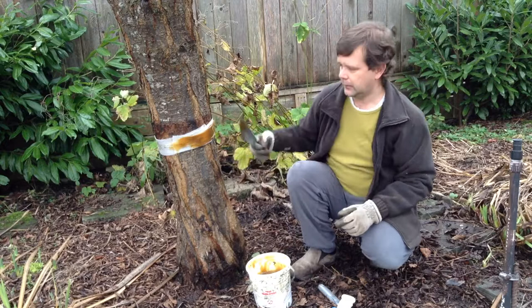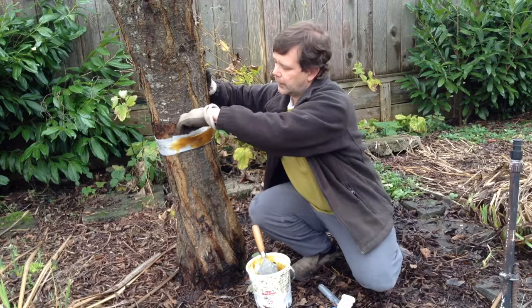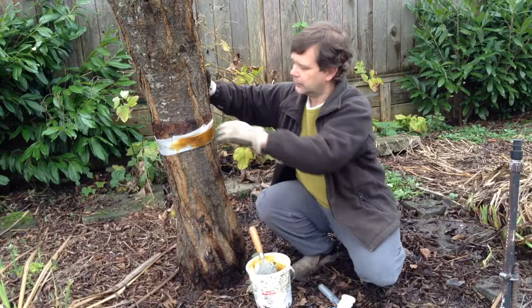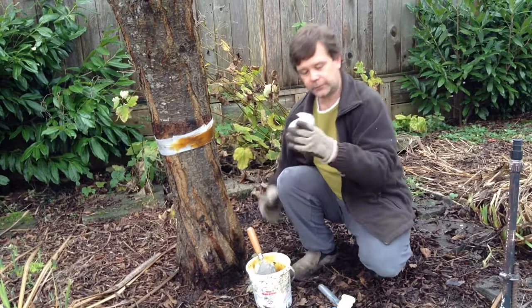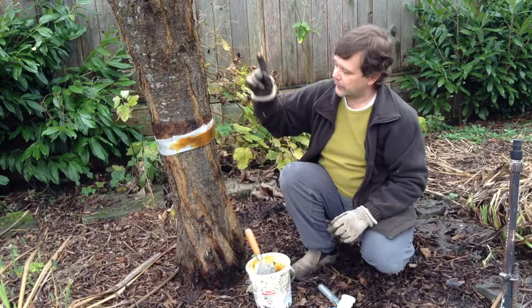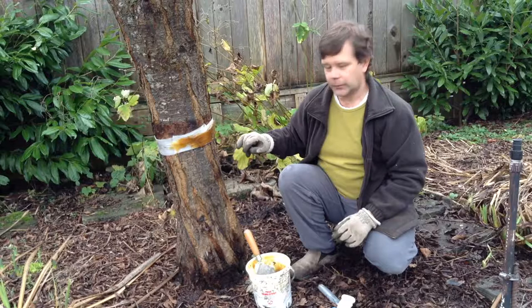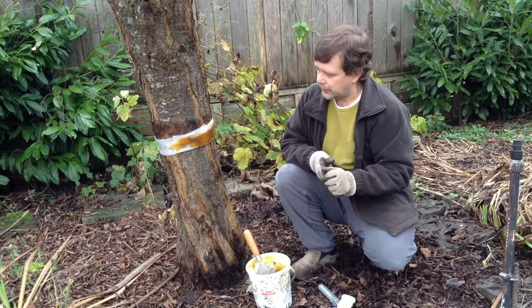One important thing when putting on the foam banding: make sure that if you've got any gaps between the bark and the banding, you grab some extra foam, tear a little bit off, and stuff it inside. You don't want any little tunnel where the moth can climb up. You need to make sure it is an impervious barrier so they're forced to climb over the resin and get stuck. I'll finish the banding and then show you a close-up of the whole thing.